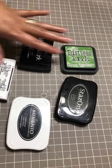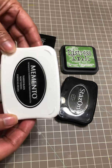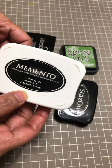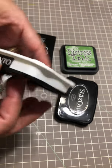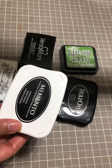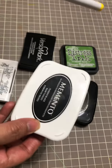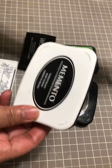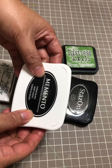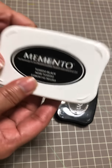My first one is the Momento Tuxedo ink. This one is a top, top one because I use it a lot. I use it when I do Copic coloring because it doesn't smudge, that's why I use it. The ink is very dark, and this is my first recommendation — I love this so much.